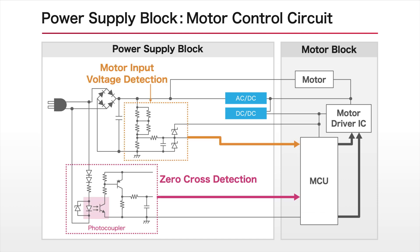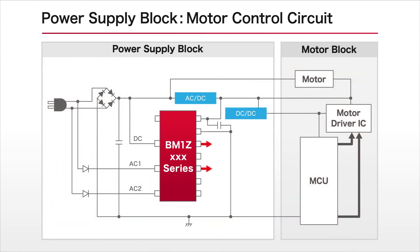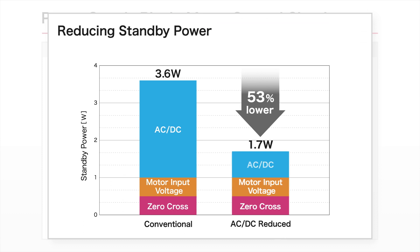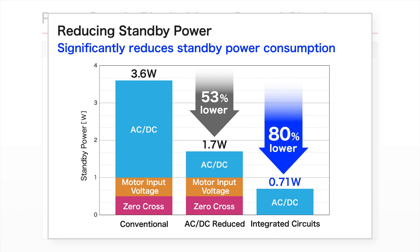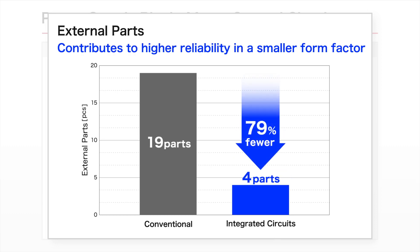ROHM leverages original low power technology to integrate these circuits, which were paid little attention thus far, into a single IC. This achieves significantly lower standby power consumption versus conventional products. In addition, the number of parts has been dramatically reduced, leading to a smaller circuit structure and improved reliability.